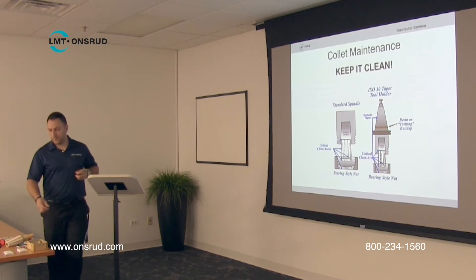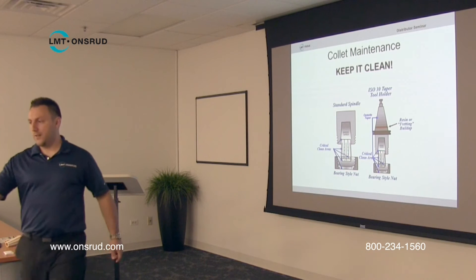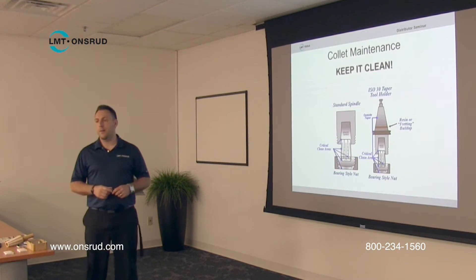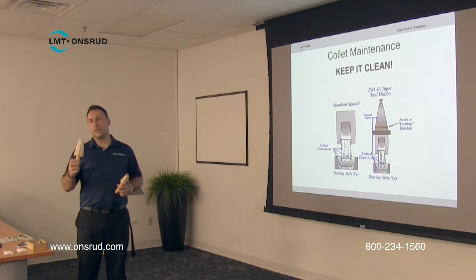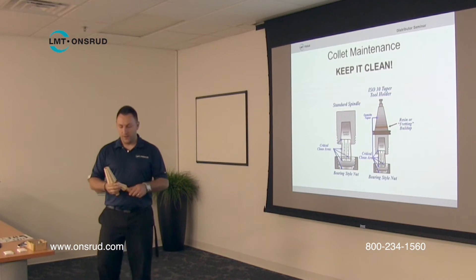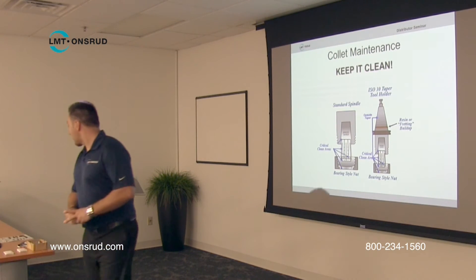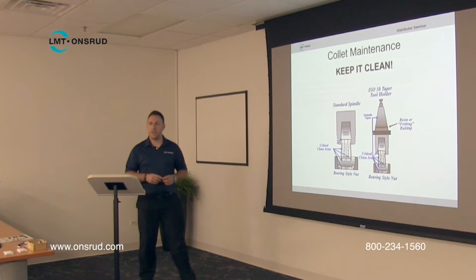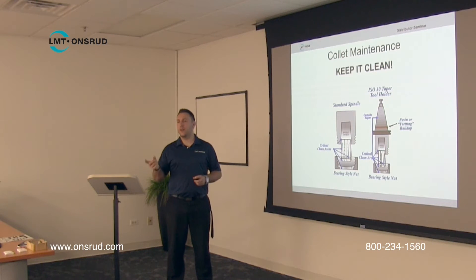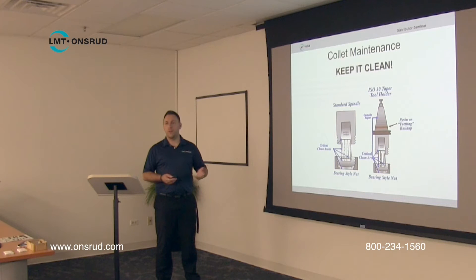We sell different sized brushes in our accessories catalog to clean out the collets — they're brass brushes, so they're not very abrasive. Those are used for cleaning collets, and for cleaning the inside of the spindle you can use wipers. We also sell different cleaning solutions: one is a cleaner and the other is a rust inhibitor that protects collets and tool holders from rusting. It's extremely important to keep everything as clean as possible — that way you'll have a nice long tool life.